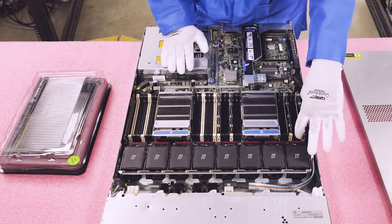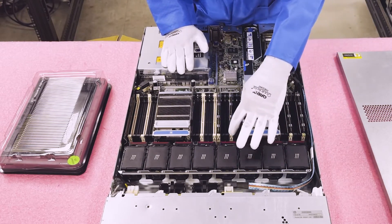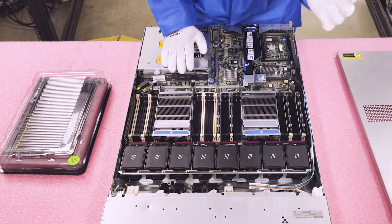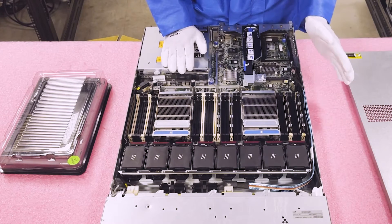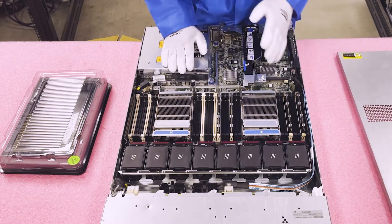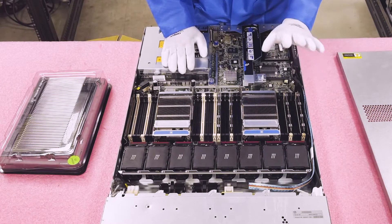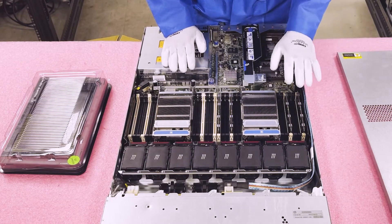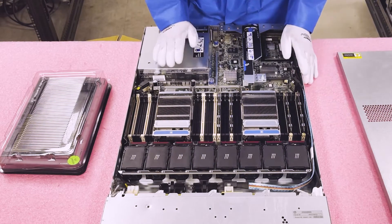Each memory channel goes white, black, black — so you would put modules in the first and second slot and leave the third slot empty, then move to the next channel. This also applies if you were using ECC unbuffered, which is rarely discussed since it tends to be expensive. The same rule applies: you couldn't put 3 ECC unbuffered DIMMs into one memory channel.